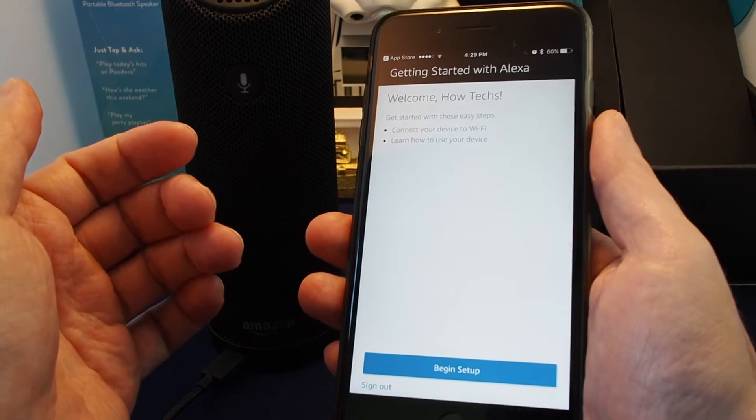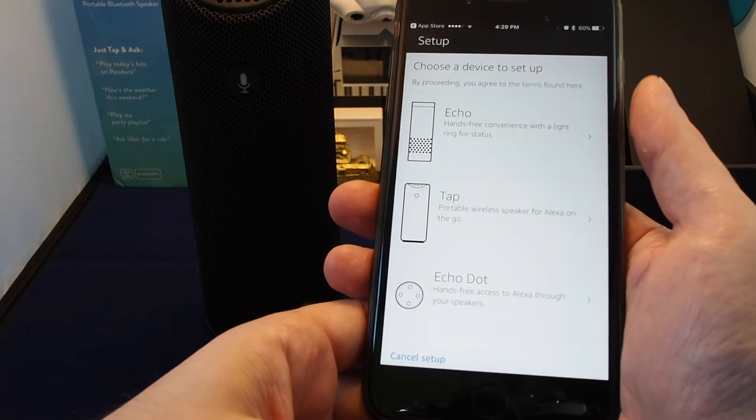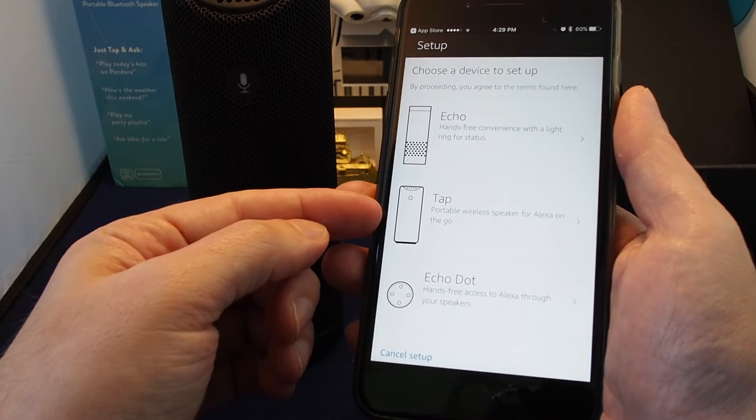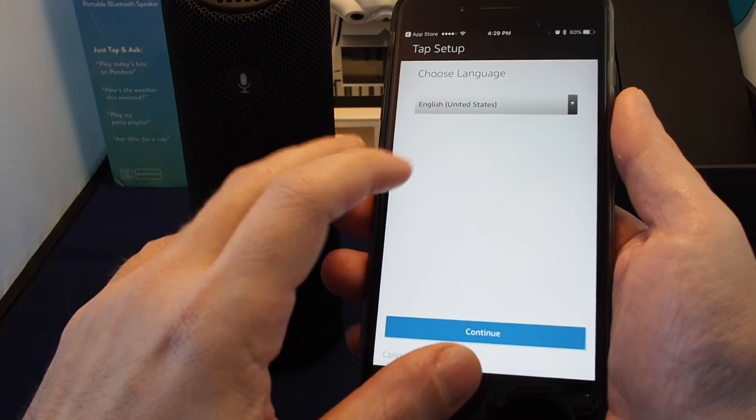Let's open up the app. The first thing it asks you to do is log into your Amazon ID — I've already done that. Let's begin the setup. It asks you to select which device you have for Alexa, so we select the Tap, and then you select the language.